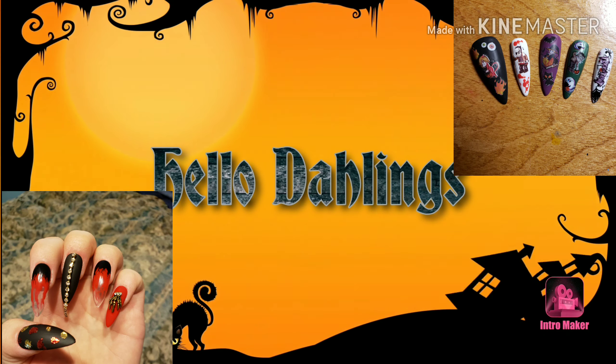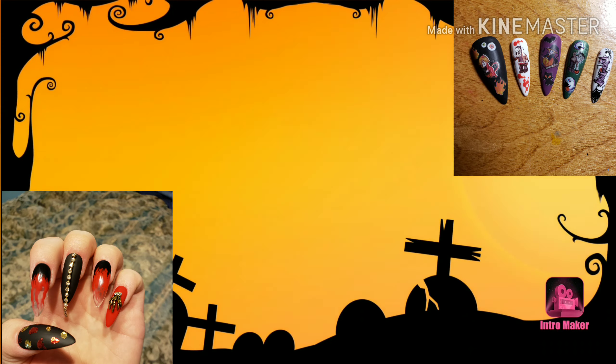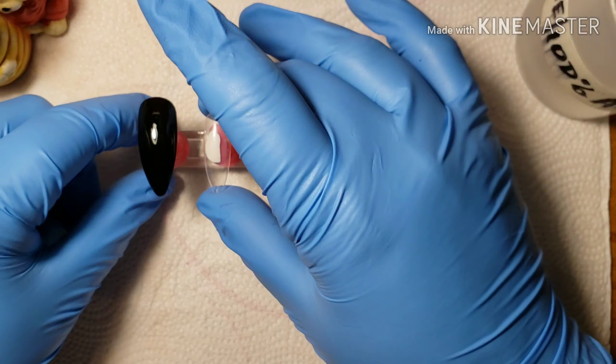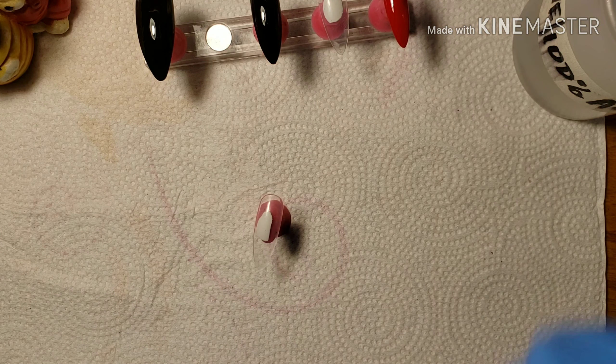Hello darlings! Please don't forget to like, share, subscribe, and if you're sub for sub, please leave a like and a comment. And now for the video! Hello darlings, it's Brandi here with another nail art video.